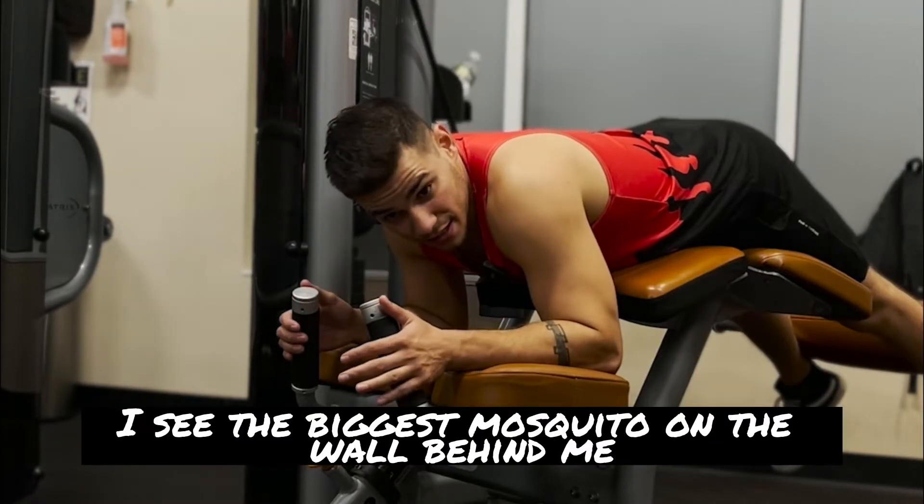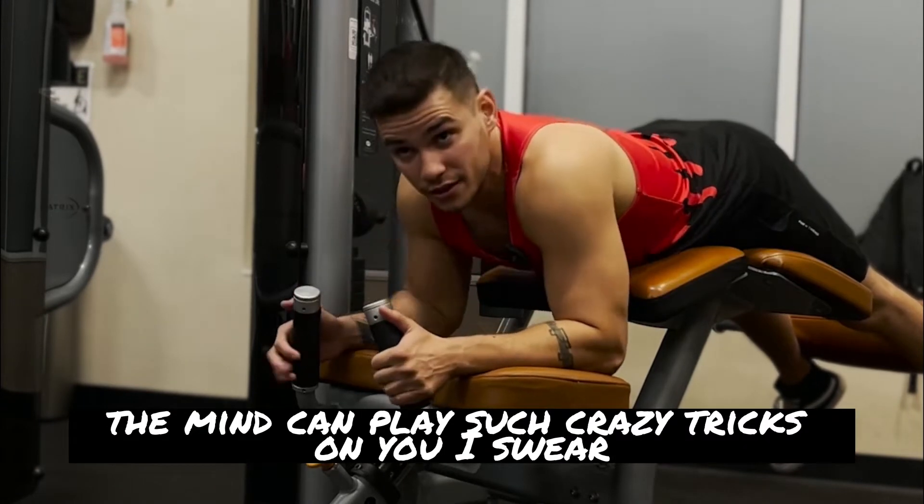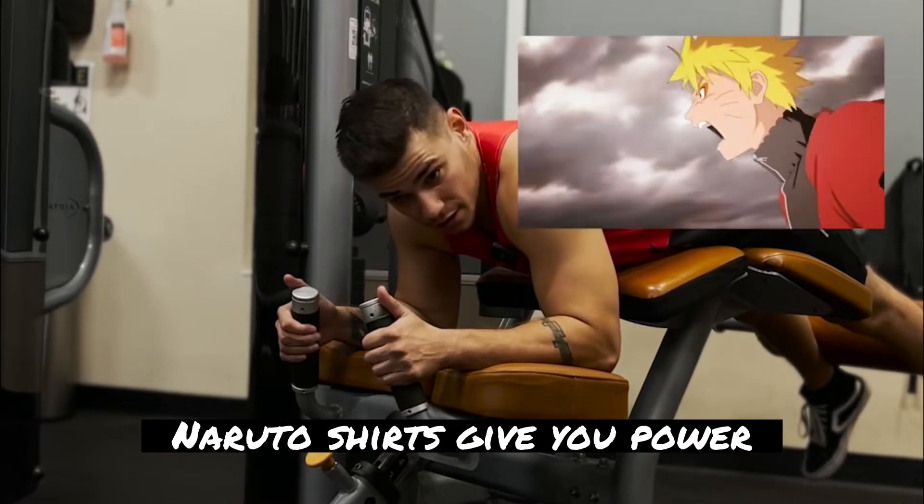I see the biggest mosquito on the wall behind me, and as soon as I saw it, I feel like my legs started itching. The mind can play such crazy tricks on you, I swear. I say this on a lot of my videos, but Naruto shirts give you power.